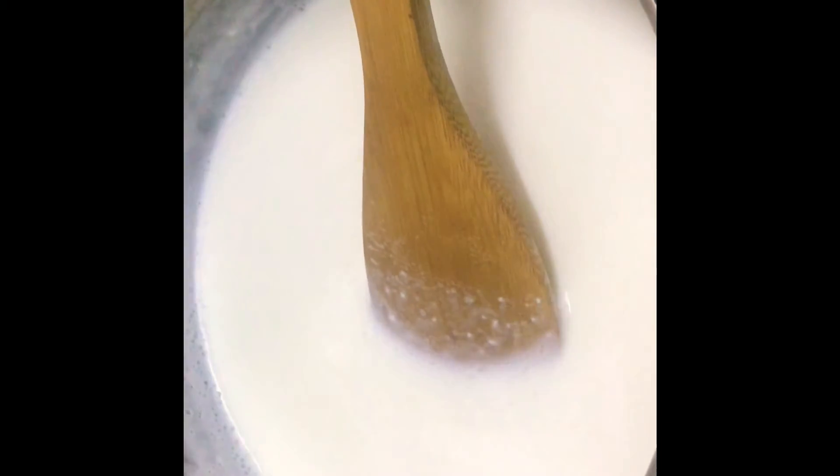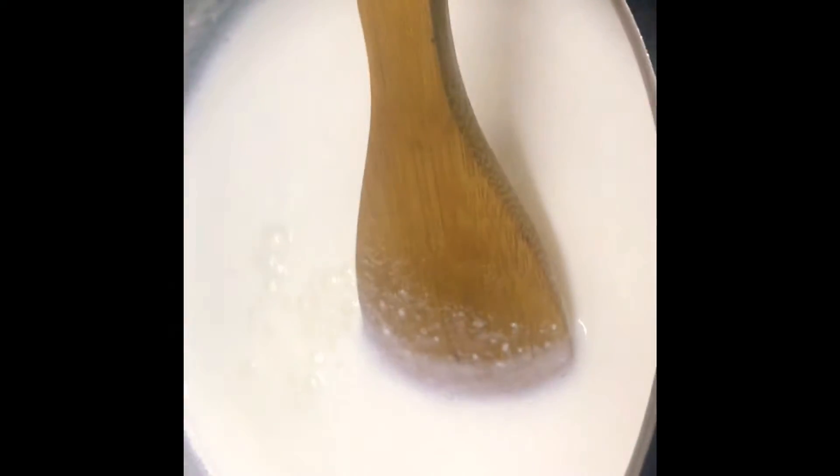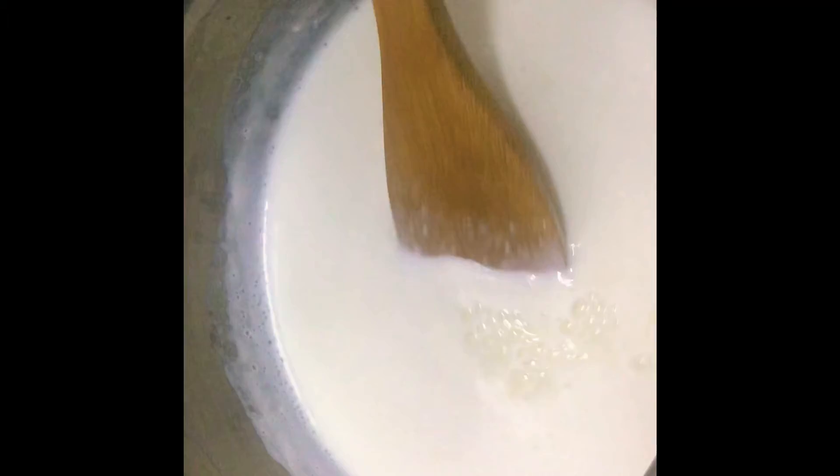Once all the water has been separated from the cottage cheese, we are going to knead our cottage cheese until it forms smooth and crack-free balls. Once the balls have been formed, we are going to show you how to make the sugar syrup and how to cook the cottage cheese balls in the sugar syrup.